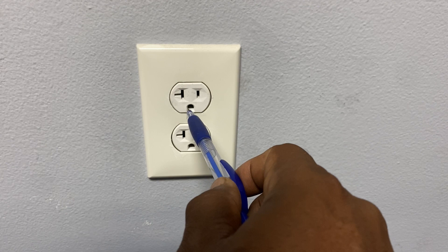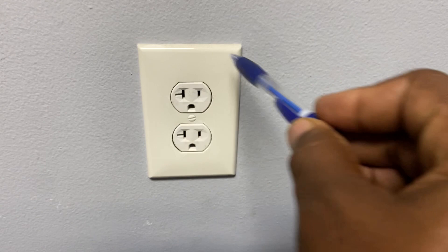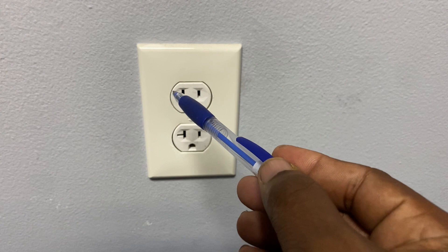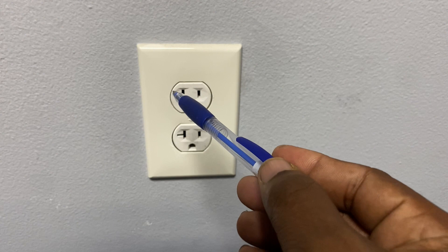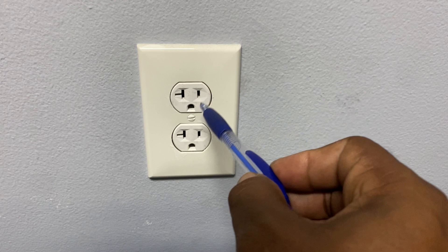Looking at a standard socket, you see two slots and a U-shaped hole. The smaller slot is always going to be the hot — that provides the power. The larger one is the neutral, which returns the power back to the source. Electricity needs a path back to its source. So the power comes out of the hot slot, powers your device or appliance, then returns back to the source through the neutral wire. We also have the ground, which returns power back to the source in case the hot touches the metal casing inside the socket or if there's any kind of short.